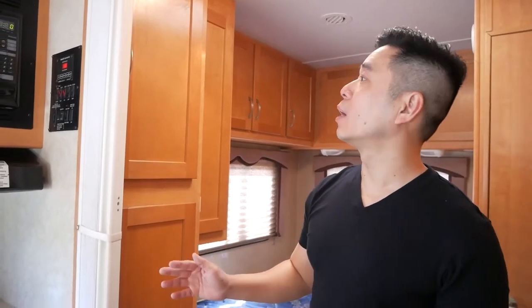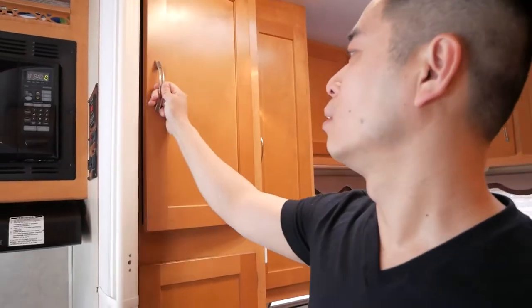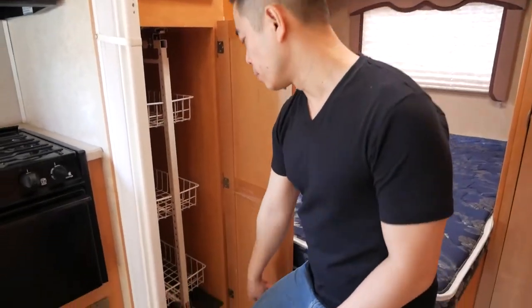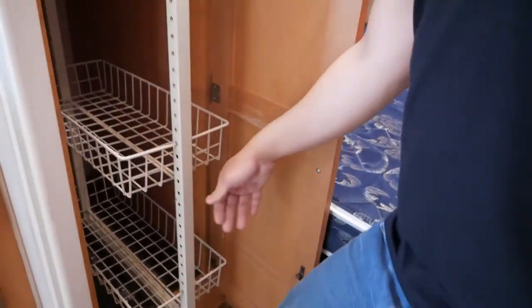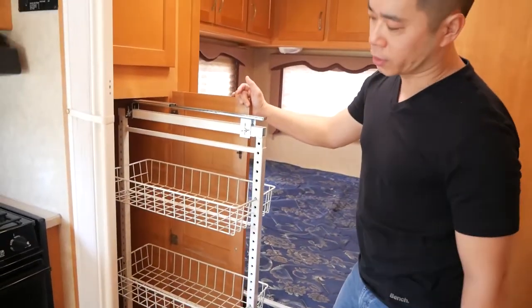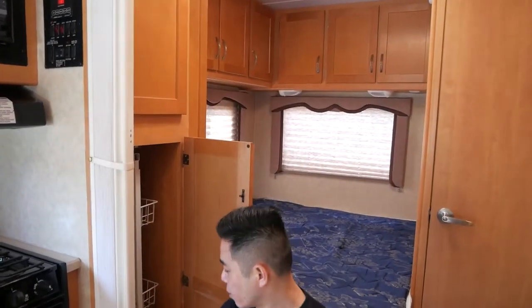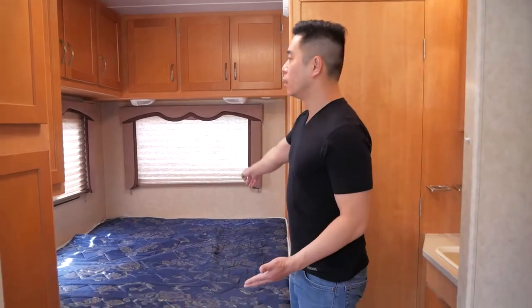Something unique about this RV is this pantry system. You've got a top closet for storage, and below that is a cool pantry with a lock. When driving it's locked so things don't pop out, but when you're stationary you can pop the lock up and slide out this pantry where you can house all your cooking needs. When you're about to drive, make sure this is locked — otherwise it'll pop out and things can fly around and break.